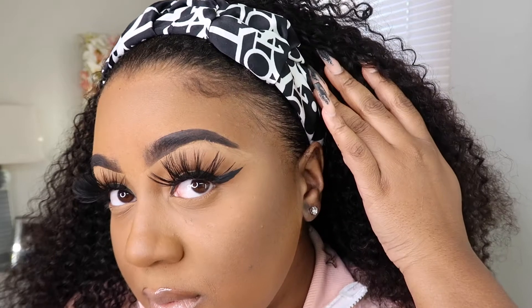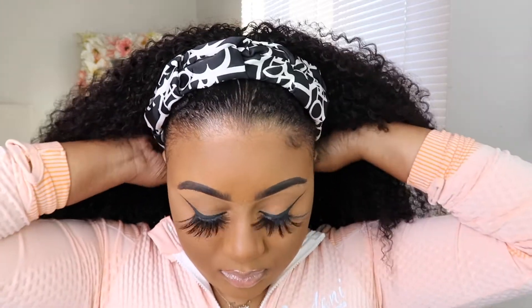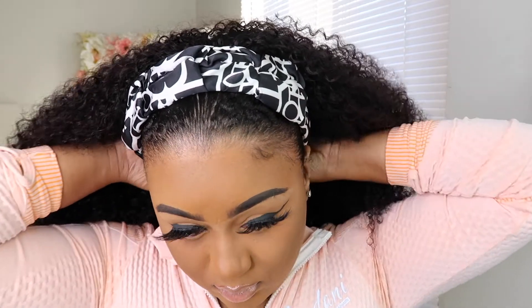Alright guys, so this is what it's looking like with the makeup done. It's just so cute. As you can see, it matches my hair so good. Now I'm just going to play around with my hair and see what other styles I can do with it.